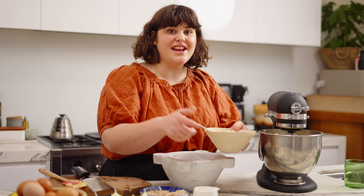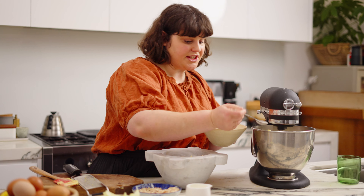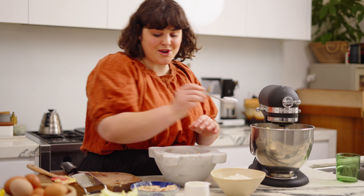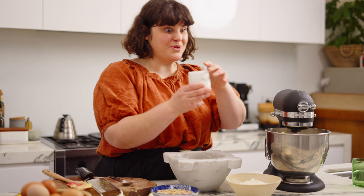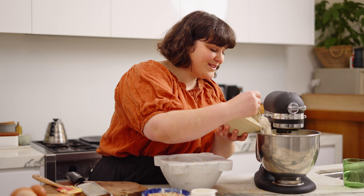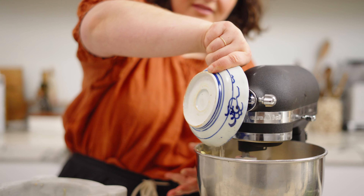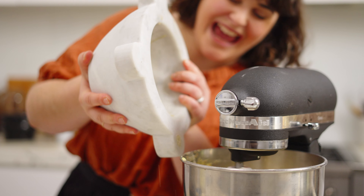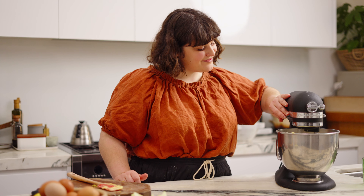With the mixer on really low, we're going to add the flour — this is 200 grams of self-raising flour — in batches, a few tablespoons at a time, followed by some of the nuts: the walnuts and the almonds. Also a little bit of milk — this is 100 mls of full cream milk. We repeat that process until we've exhausted all of our ingredients: some more flour, the walnuts, almonds, the rest of the flour, walnuts again, and finish off with the milk. It's looking beautiful.